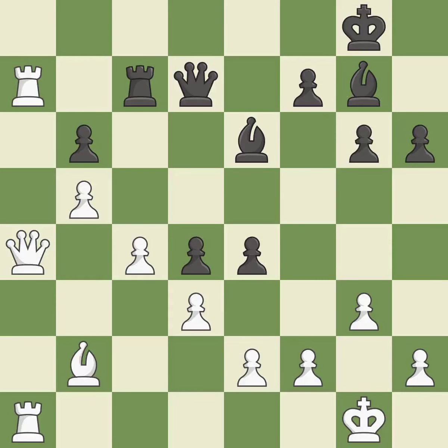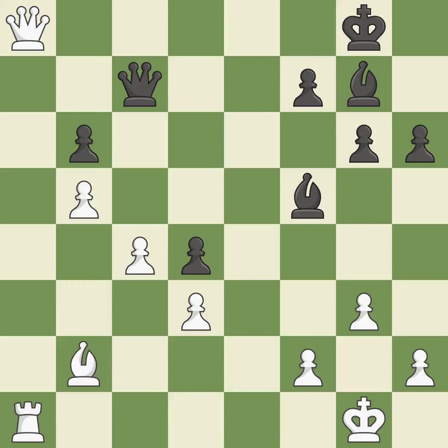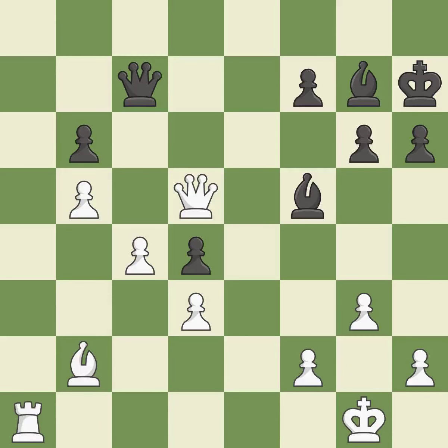This captures a vulnerable pawn. This removes a rook that was threatening to win material. The pawn is now adequately defended. What I would have advised is that — this steps away from the checking queen.